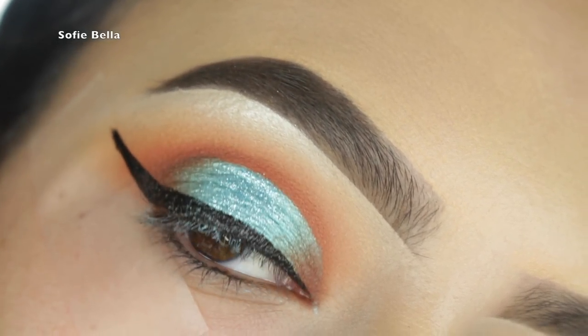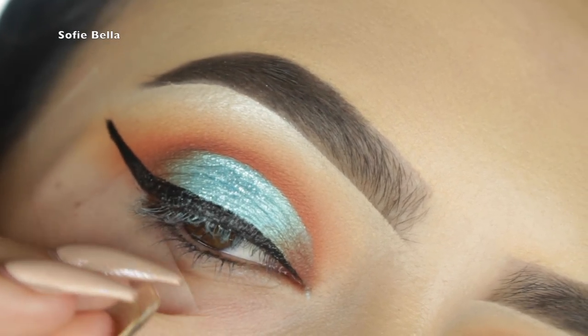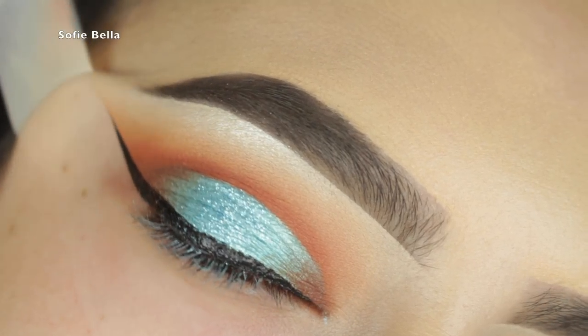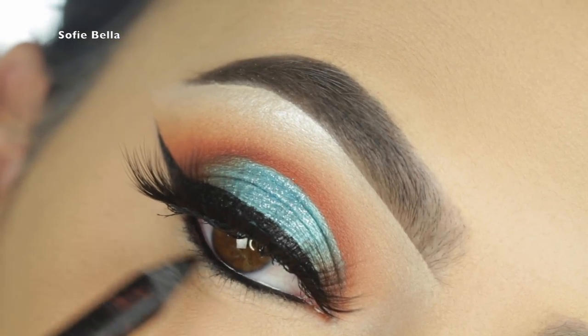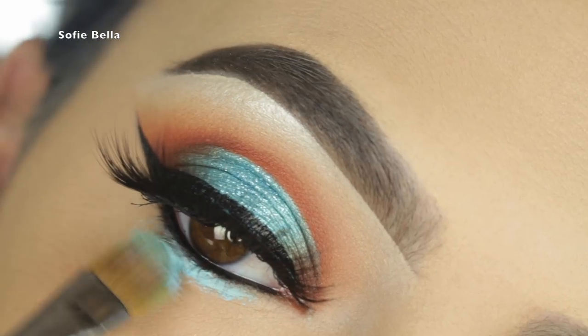Now I'm going in with my Tarte Double Take liner for my winged liner, and I will be doing a tutorial on how I achieve my winged liner very soon so stay tuned for that. For lashes today I'm using a style that has not been released yet, so stay tuned for that as well.